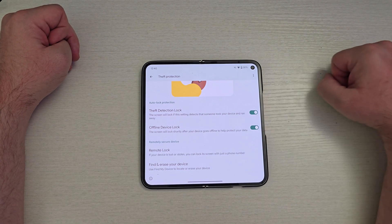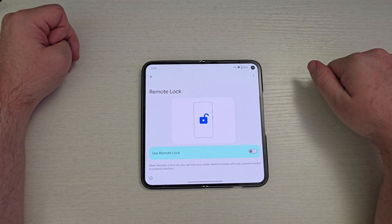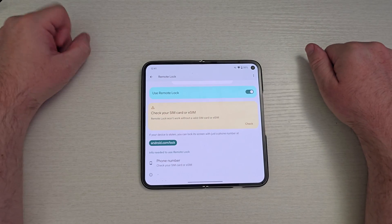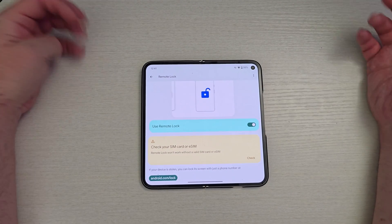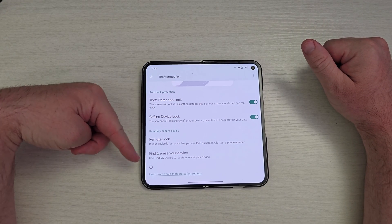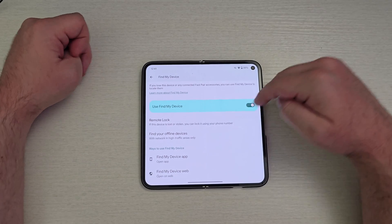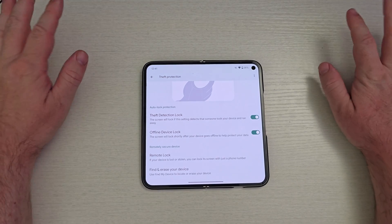You also have Remote Unlock. If your device is lost or stolen, you can lock its screen with just a phone number. If you turn that on — I don't have a SIM in here, but if I did, you could go to android.com/lock, put in the phone number and it will lock it for you. You can do that from basically any device. Find and Erase Your Device — use Find My Device to locate and erase your device, remotely lock it or find your offline device. The theft protection and offline device lock features are awesome.